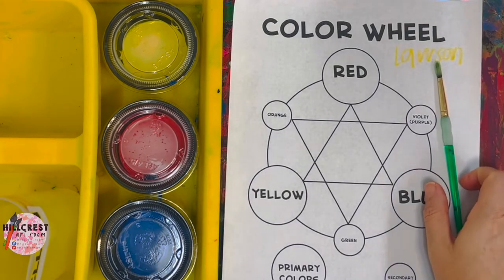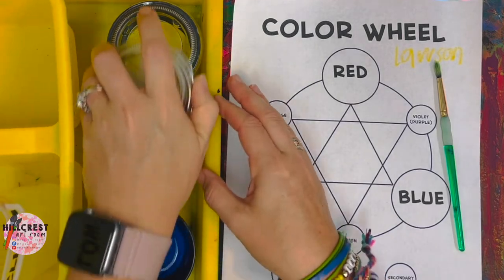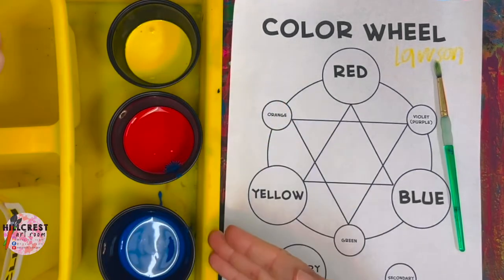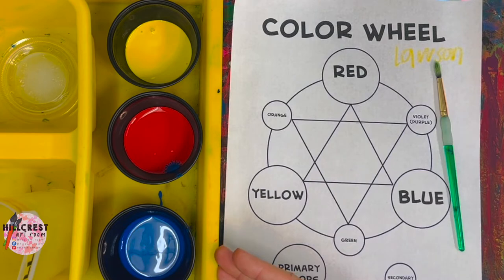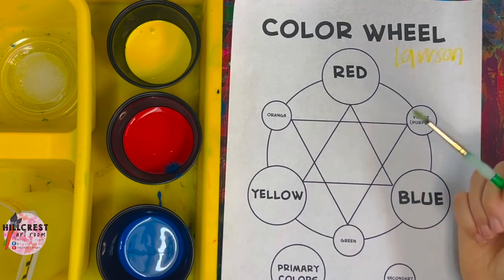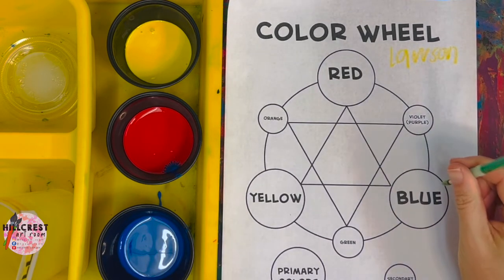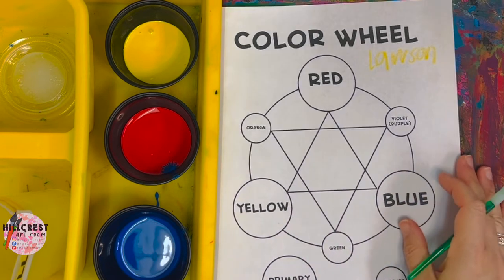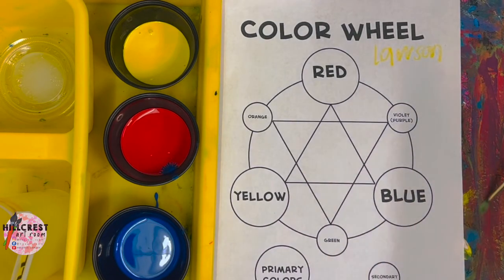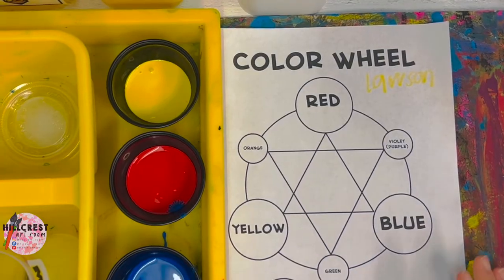I'm going to leave my paintbrush on my table. I'm going to have the table captain pop the tops of all three of our colors — please leave them on the tray. You may have three colors to pop, you may have more depending on how many students. Now we have our three primary colors open. When we are painting, we want to make sure the color word gets the color on the word — we're going to stay in the circle. When we're ready to clean our tippy, we wipe back and forth on our paint mat.